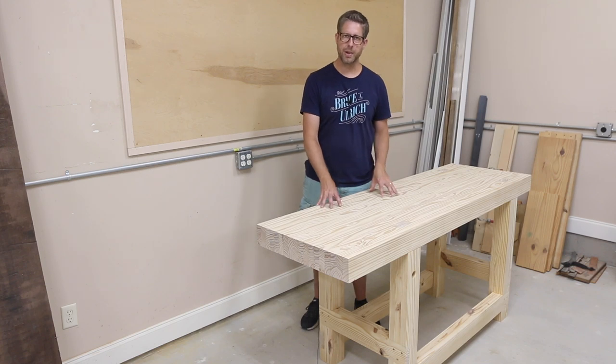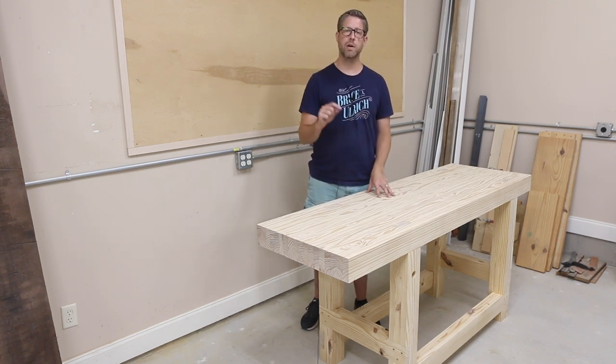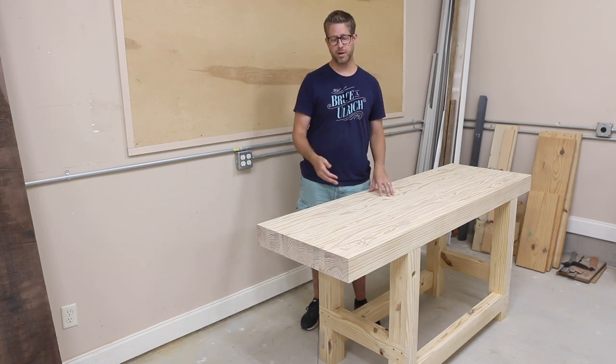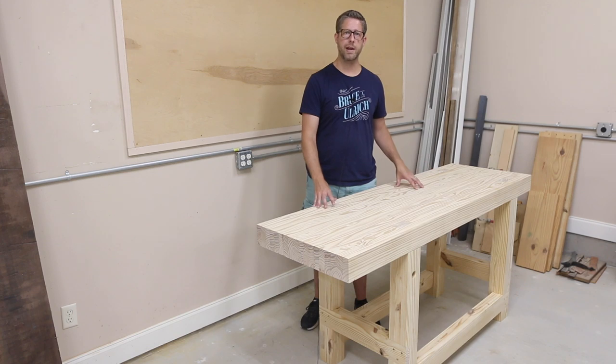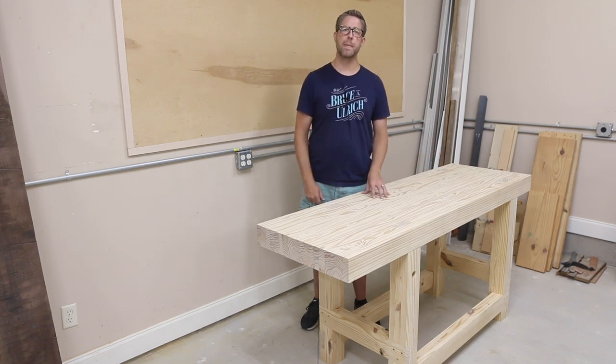I used Jay Bates plans. If you have not seen his video about making it, I'll leave a link to it below and I'll link to his plans because it's a great set. I purchased those and walked right through how he made it and everything worked pretty well. So let me show you how I made it.